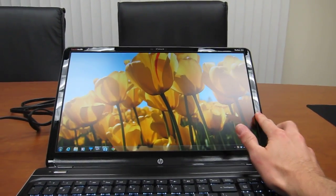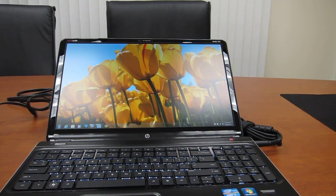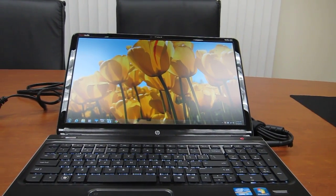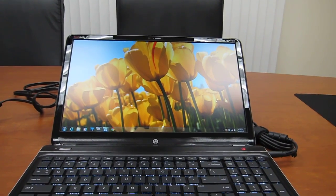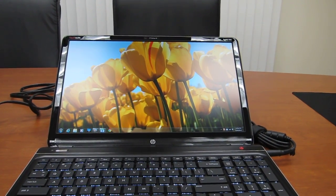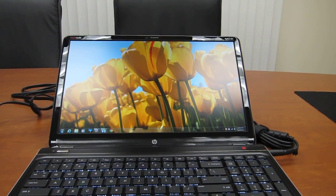You'll see it has some reflection coming off the lights I have above me here. It's still matte so it's not too much glare, but the colors really do stay pretty accurate. Obviously there's a little bit of distortion but compared to other laptops it's really not much at all.